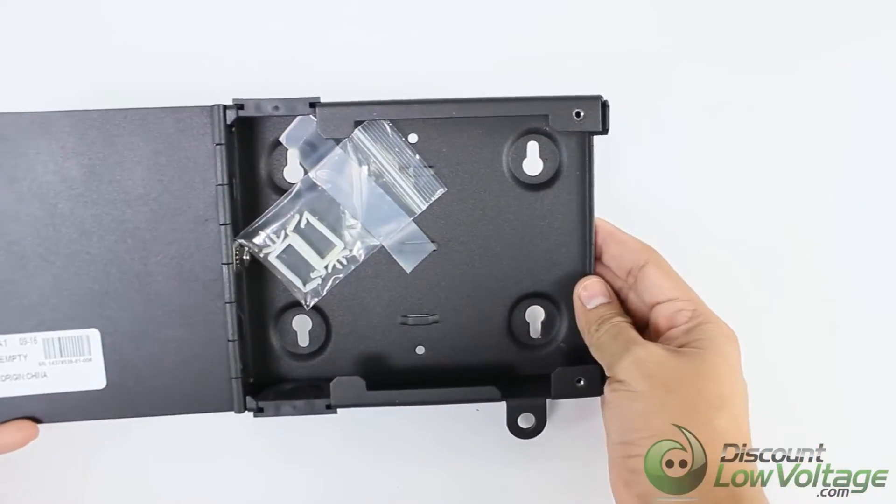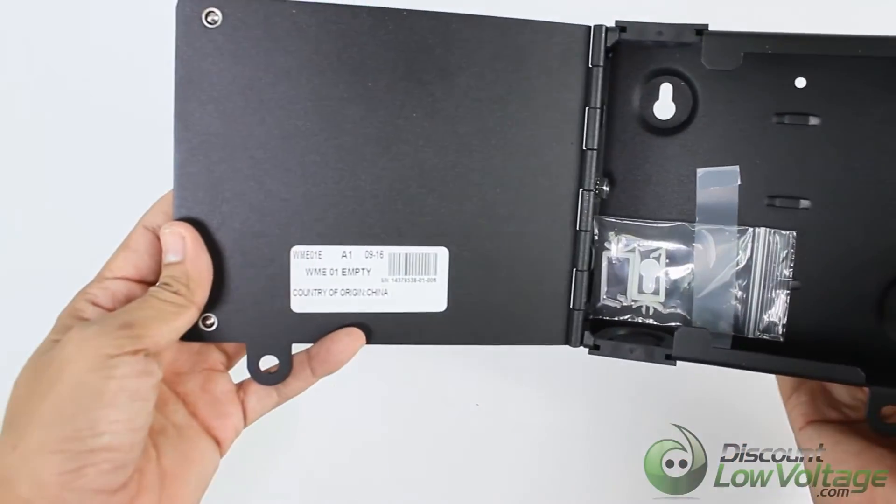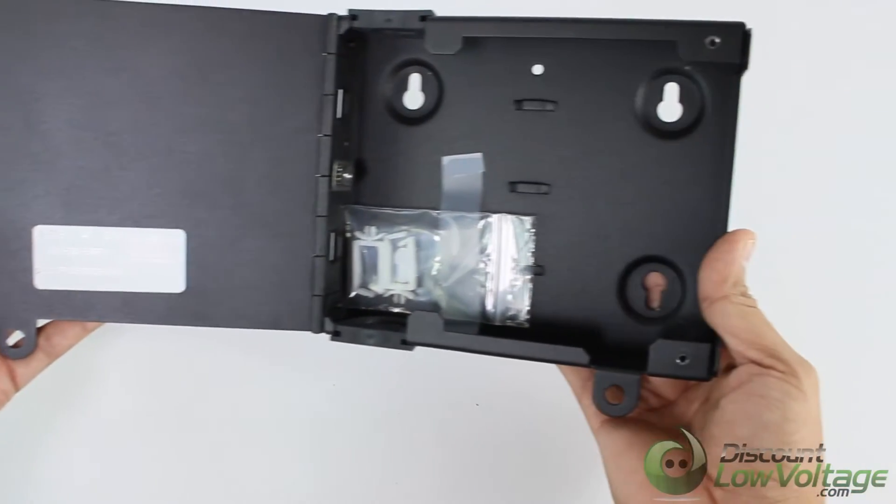Robust steel construction ensures the highest level of protection for sensitive components, while integrated roll form hinges eliminate possible fiber pinch points.